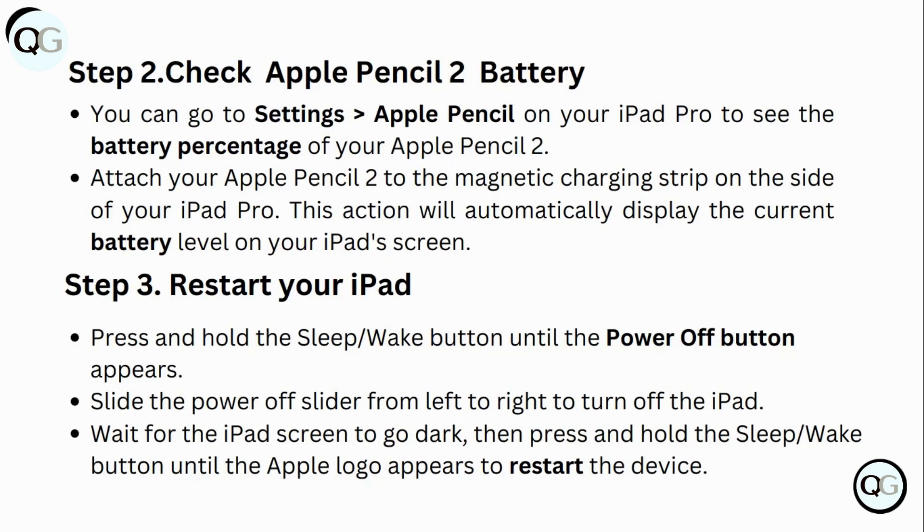Step 3: Restart your iPad. Press and hold the sleep/wake button until the power off slider appears. Slide the power off slider from left to right to turn off your iPad. Wait for the iPad screen to go dark, then press and hold the sleep/wake button until the Apple logo appears to restart the device.